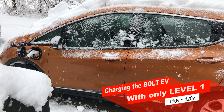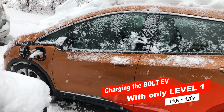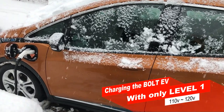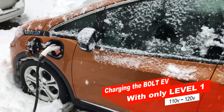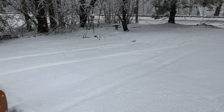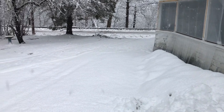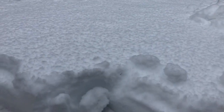All right YouTube, Bill Hensley here. I'm going to do a quick video for you on the Bolt EV. I've currently got it hooked up and I'm charging. But before I get into that — it is April 10th, 2020 and we are getting buried in snow right now.